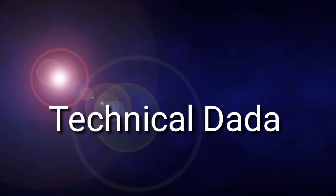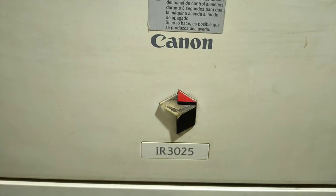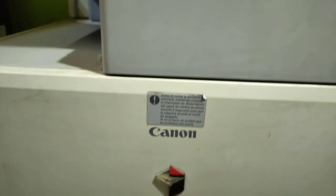Hello everyone, my name is Technical Dadad channel. Let's start with the Canon IR-355. Today we are going to show the Canon IR-355 machine.